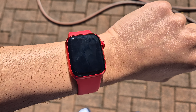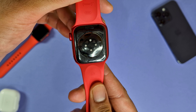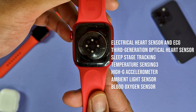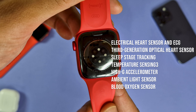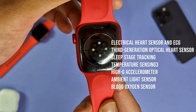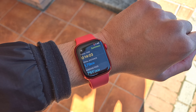Moving on to the sensors, you get a plethora here: an ECG sensor, a third-generation optical heart sensor, sleep stage tracking, temperature sensors, a high-G accelerometer, ambient light sensors, and blood oxygen sensors. They really weren't messing around. I'll be honest — I didn't even use half of those sensors during my time with the watch, but it is nice to know they're there in case I do want to use them.